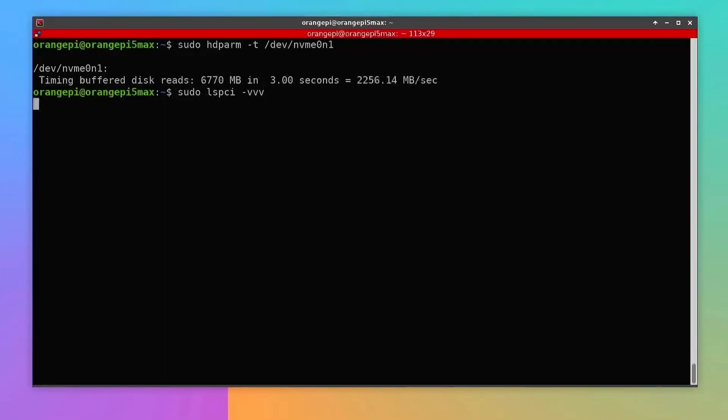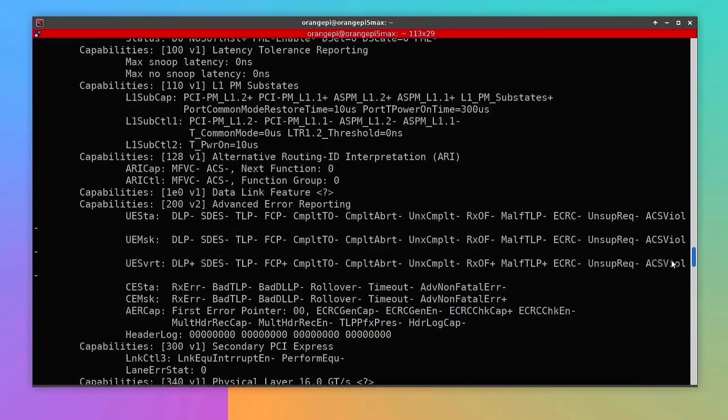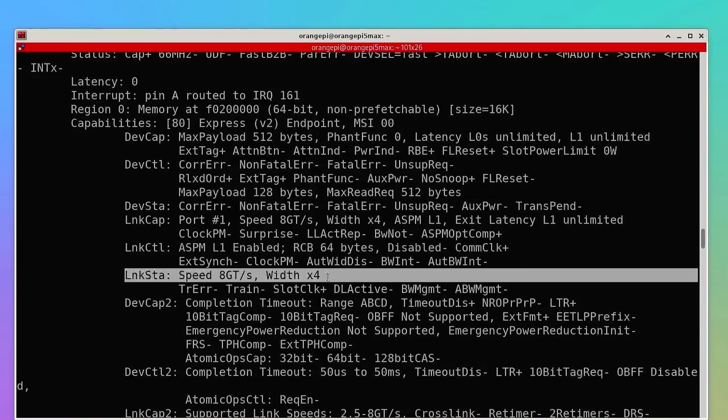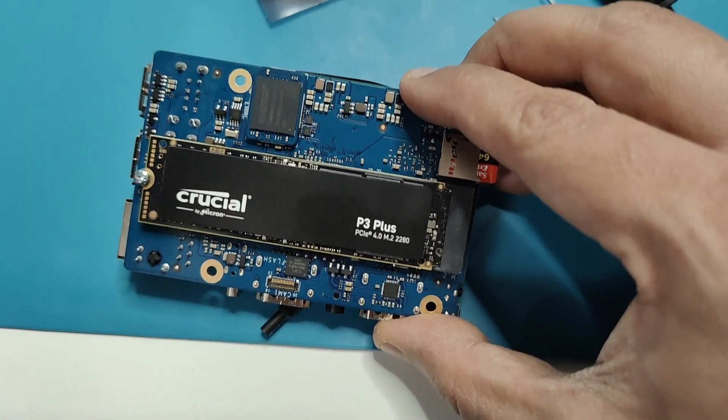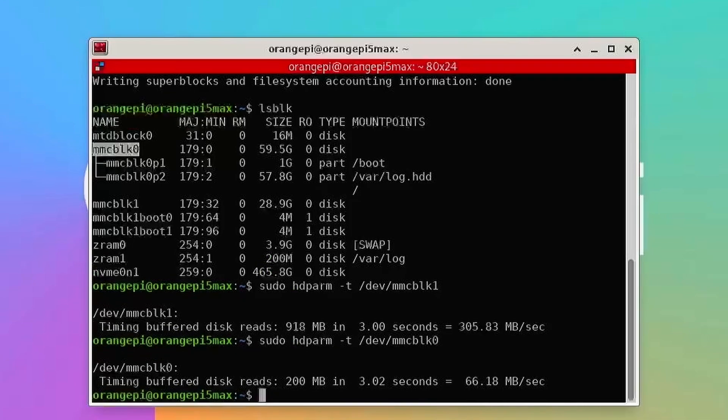I was expecting speeds of about 3900 MB/s given PCIe Gen 3 with full 4 lanes. Using the lspci command, I confirmed it shows 8 Giga Transfers per second, confirming Gen 3. So Gen 3 speeds are definitely there — and having the slot built-in without a separate hat is a big plus. I also tested the eMMC module, which gave around 300 MB/s, much better than the SD card at about 60 MB/s.